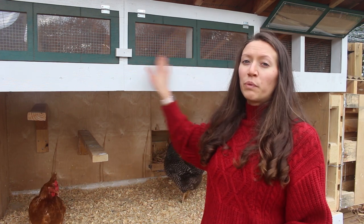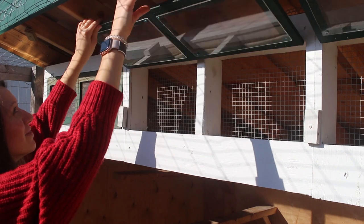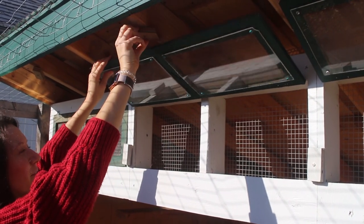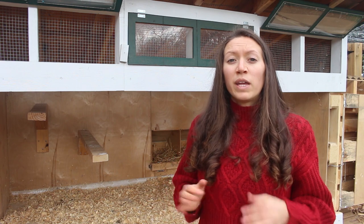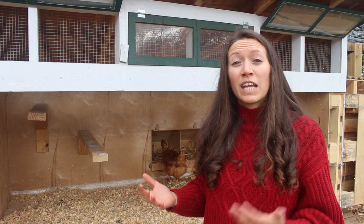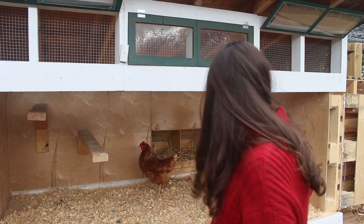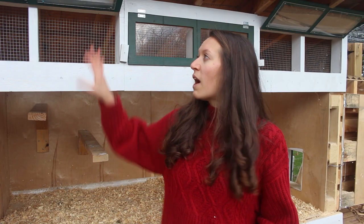We put three windows on the top of our coop and made it so that you can open and close them. Alex put a piece of wood here where you can just turn it and it will hold the window up, and then you can put it down and lock it as well. We did this to prevent drafts in the winters, especially near the roosting area — you don't want drafts where the chickens are sleeping at night because that can cause frostbite. Ventilation in the winter is just as important, if not more important, than in the summer. We achieved this by putting ventilation across the whole top of the coop, higher than the roost, so it doesn't hit the chickens directly.